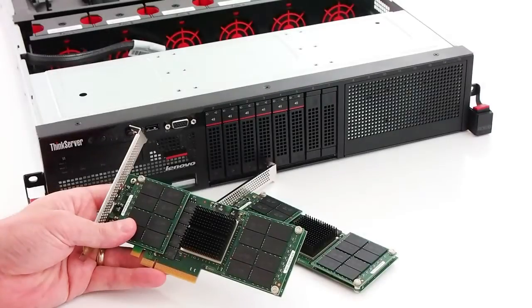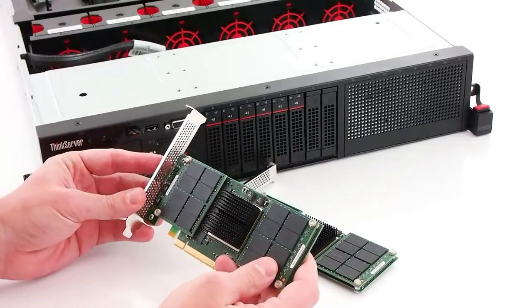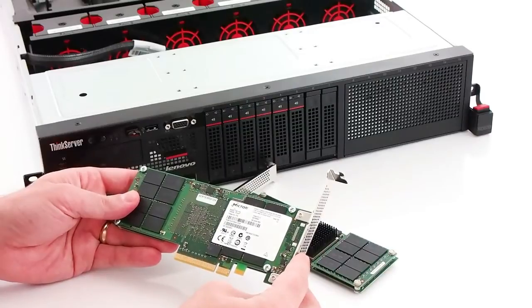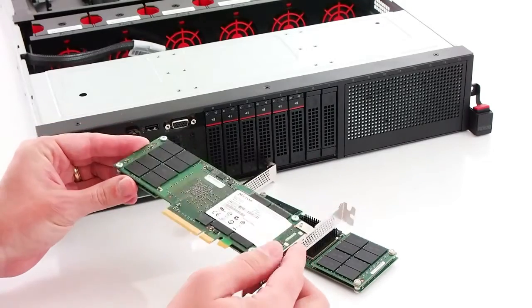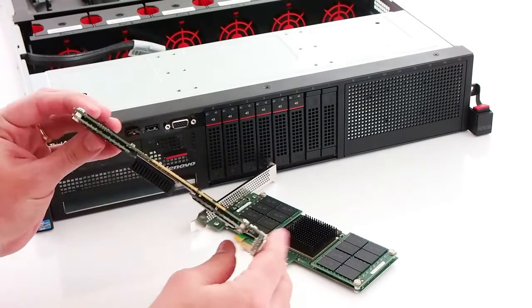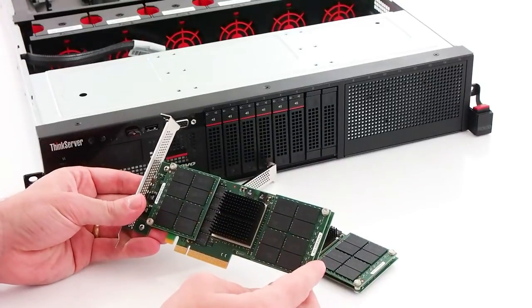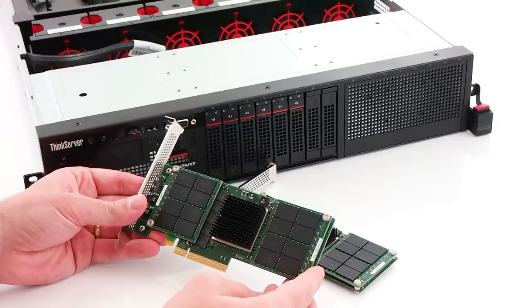In this review, we're working with the Micron P320H application accelerator in both single and dual drive configurations. Micron's gone with a half-height, half-length format for the card that uses a PCIe Gen2 8-lane interface. The card design is very clean, and there's no need for external power to get maximum performance from the card. Micron offers this drive in 350 and 700 GB capacities, and both of our review models are 700 GB.